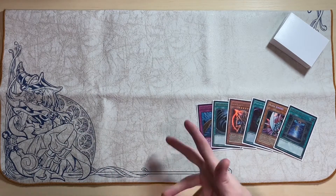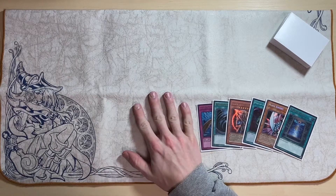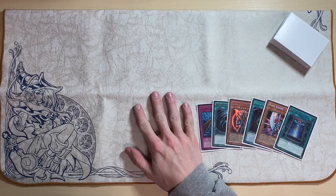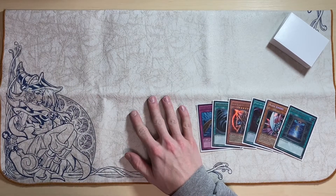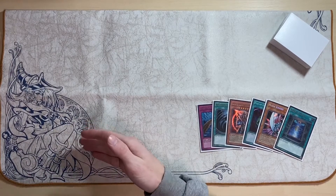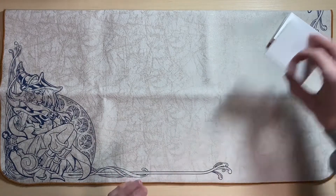Today I'd like to do a review of one of my favorite cloth playmats that I own, which is the Pyramid Gaming Odyssey Marble in the ivory color with the Dark Magician Girl artwork. This playmat was released in 2017.